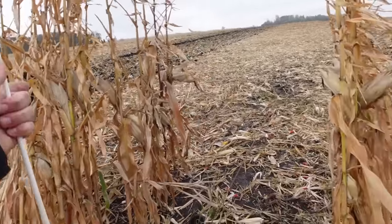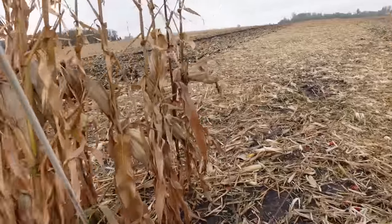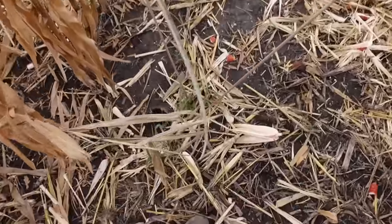Pro tip: when you don't have a tile riser flag and you don't want the tillage guy to run it over, you leave some standing corn. Second pro tip: never, ever, under any circumstances grab the old fiberglass tile flag that remains there. You just leave it alone — leave it be.